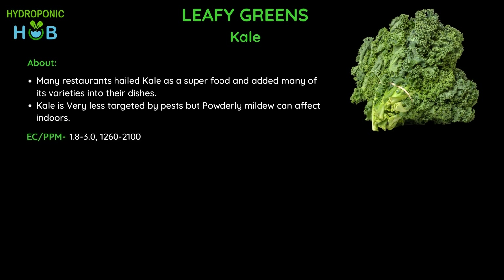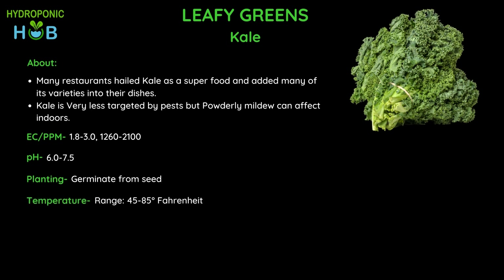The EC or ppm of kale should be in the range of 1.8 to 2.3 EC, which is 1260 to 2100 ppm — a bit on the higher side with a wide range. The pH of kale should be about 6.0 to 7.5. Just like lettuce, kale is preferred to be germinated from seed and requires a temperature of around 45 to 85 degrees Fahrenheit, with an ideal temperature of 65 degrees Fahrenheit. Light hours are the standard 14 to 18 hours.